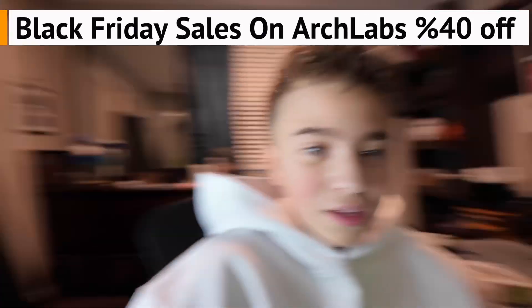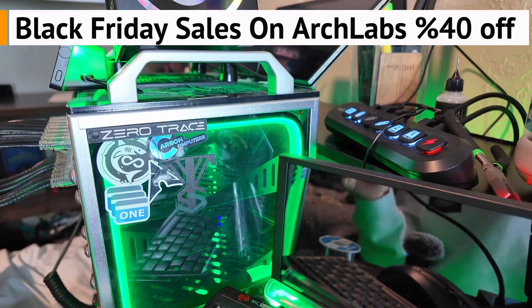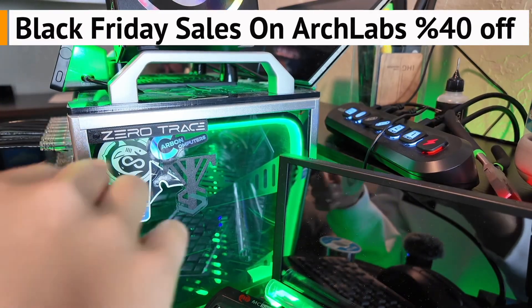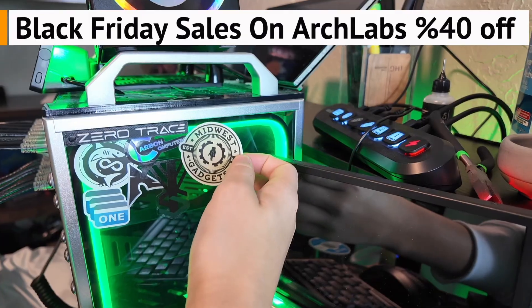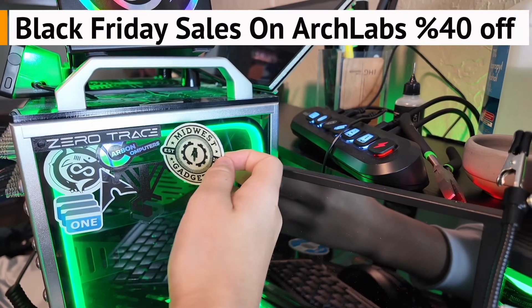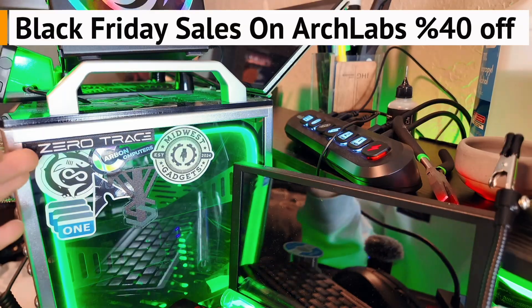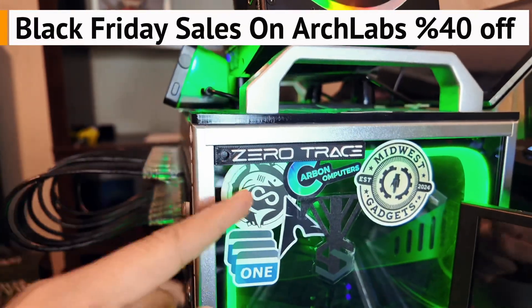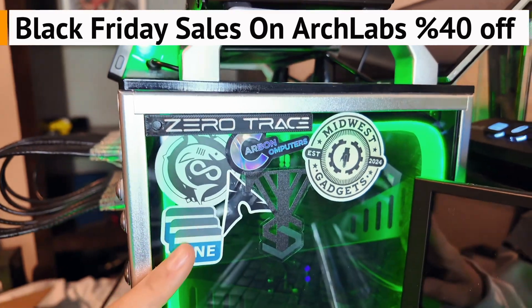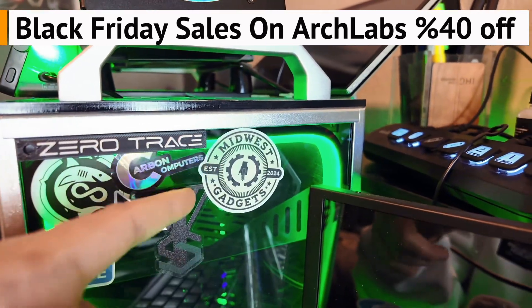I say this every time — you know you've made it big when you're on Adventures of Wall. So let's see, where would this look the best? I'm feeling right there. That is it. Thank you to Midwest Gadgets, you're now on the Partnership Wall. So far we have Zero Trace, InfoShark Tech, VLE, Nano, Carbon Computers, Valley Tech Solutions, and our newest addition, Midwest Gadgets.